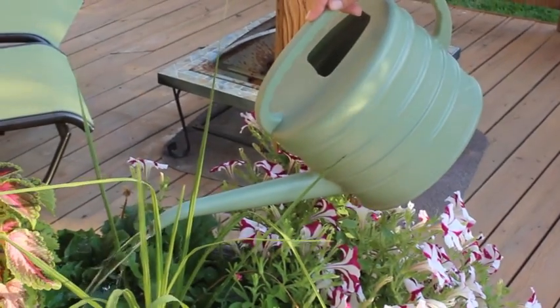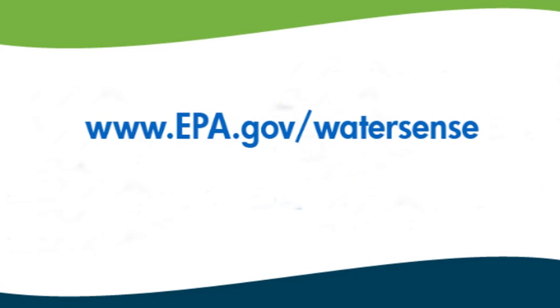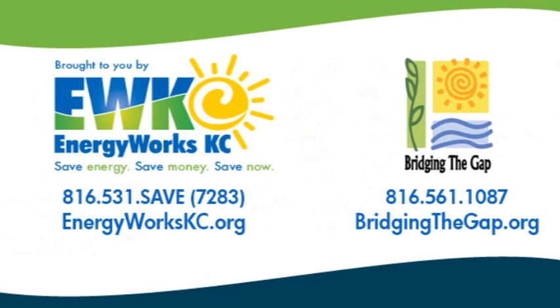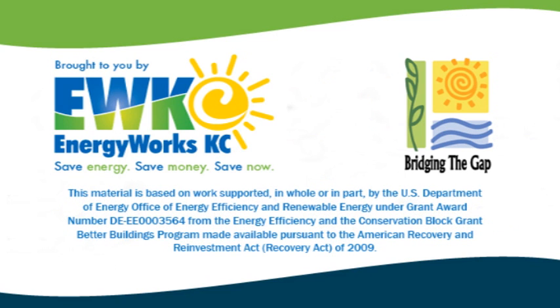By conserving water you can not only help your own water bill at home — saving as much as twenty dollars or even more every month — but you can also save your whole community the energy and effort of pumping water around the city. To learn more about water conservation, visit the EPA's WaterSense website or go to bridgingthegap.org, your local environmental non-profit.